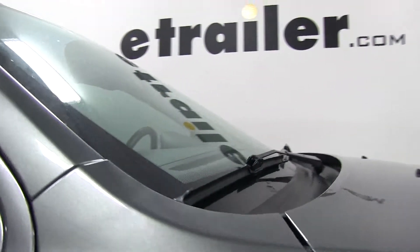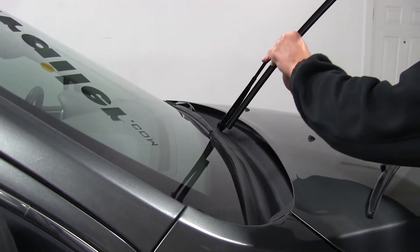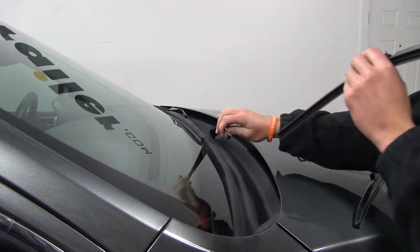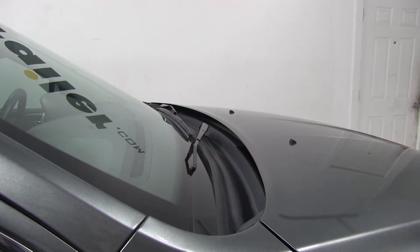One thing to keep in mind when installing your new wiper blades: when you remove the wiper blade from the wiper arm, be careful that you don't accidentally let go of the wiper arm, because it is spring loaded — it'll swing down and slam into your window and crack it.